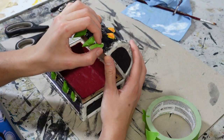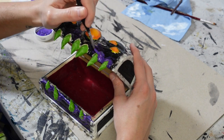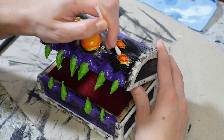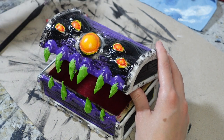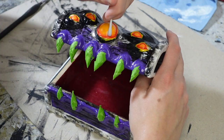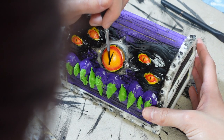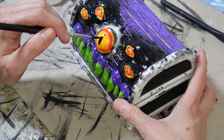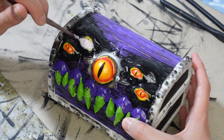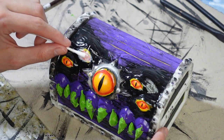Next I taped over the teeth so I could paint the gums in a glossy purple paint. While waiting for that to dry, I added more details to the eyes like a red border and painting on the pupils. I'd also made a scar through one of the eyes, so for this one instead of painting a pupil I dabbed on a layer of white paint to give the impression that the mimic was blinded in this eye.